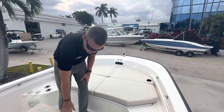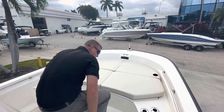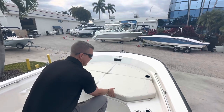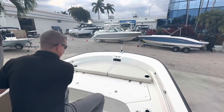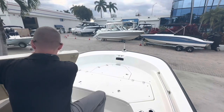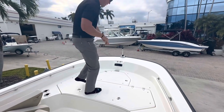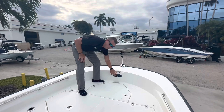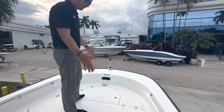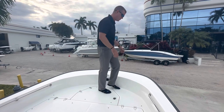Up in the bow seating arrangement, I have a cooler seat — this is an upgraded cooler seat, an Igloo cooler with tie-downs, a nice place to relax and take in the view. These cushions up front are removable, which exposes the non-skid decking up front. If we're having a day of fishing I can remove these cushions — look at the amount of casting space up front. This is also pre-wired for a trolling motor, so all the wiring and necessary components are ready; you just need to decide which trolling motor you want.